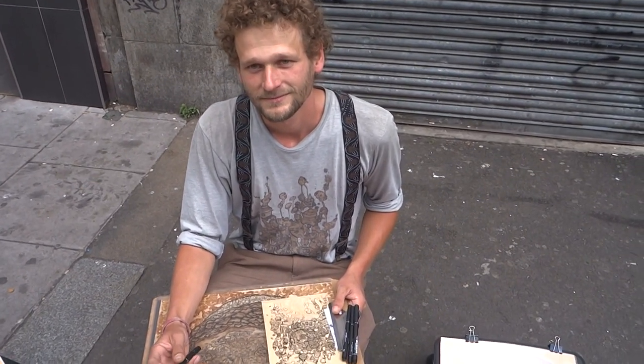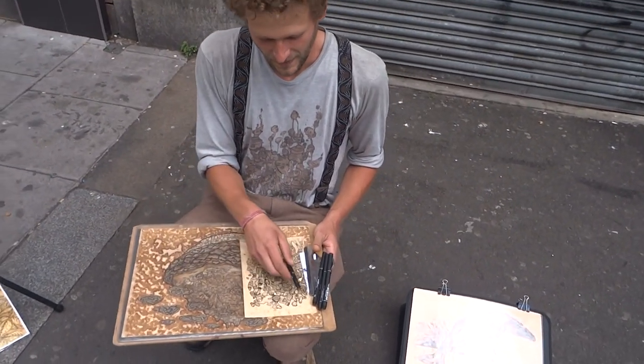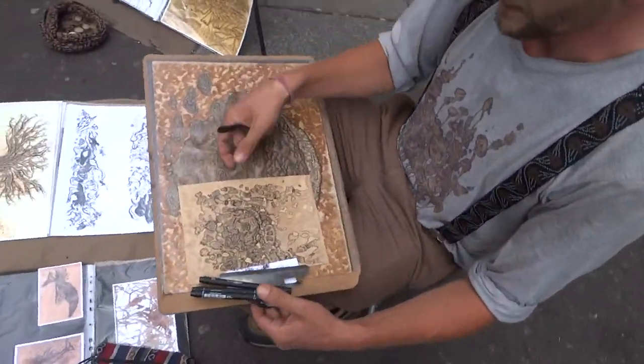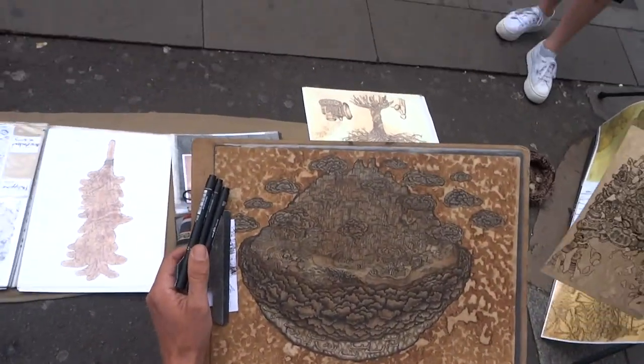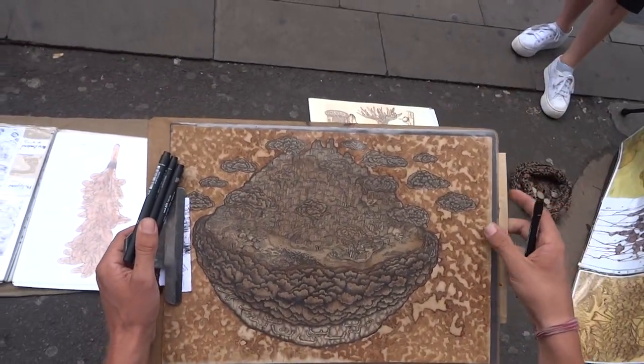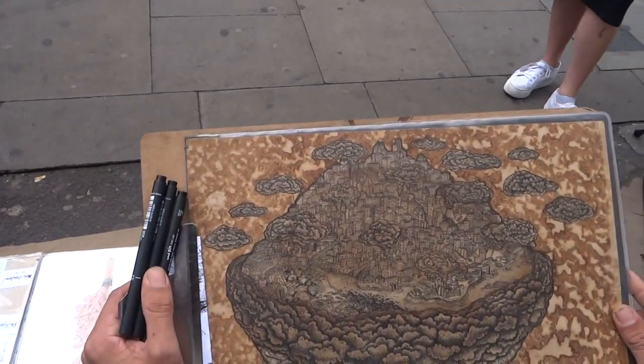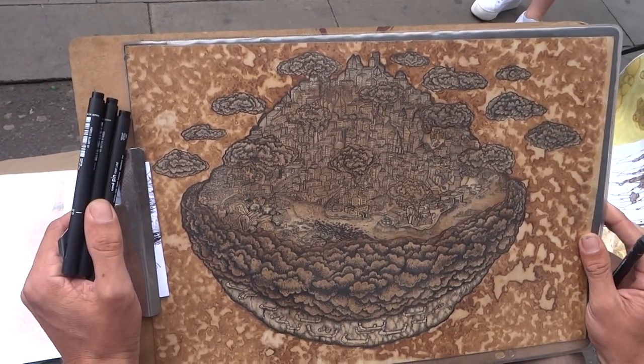Do you have names for your art? For the first painting I explained, what's the name of that? It's like a polluted city — I would say that's the name I gave it. That's the title.